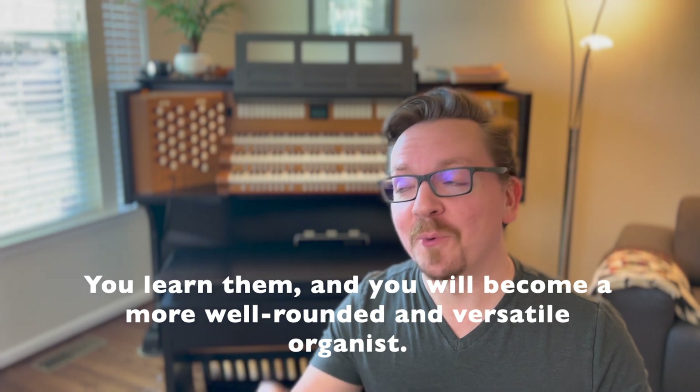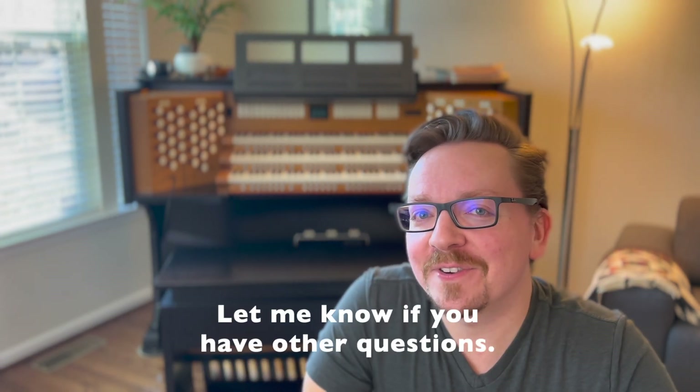You learn them and you will become a more well-rounded and versatile organist. Let me know if you have other questions.